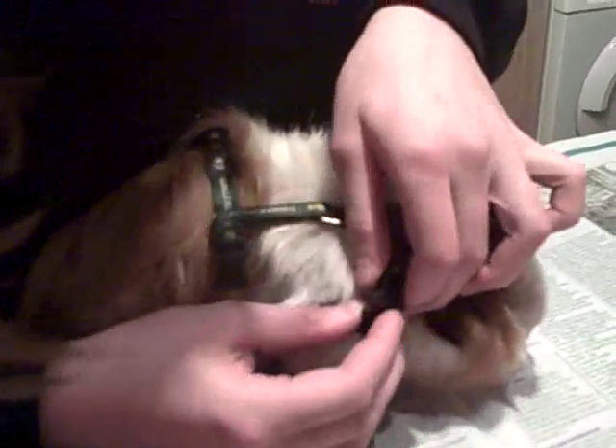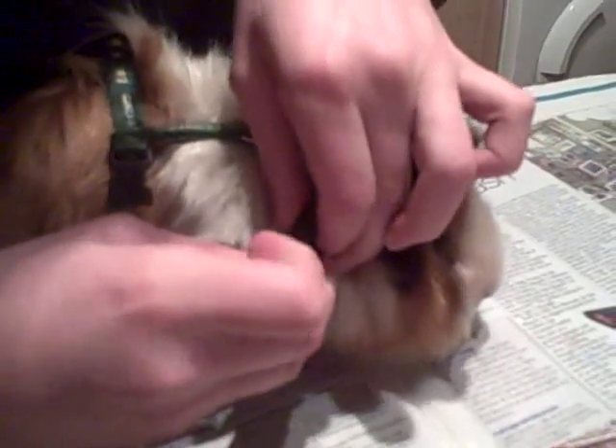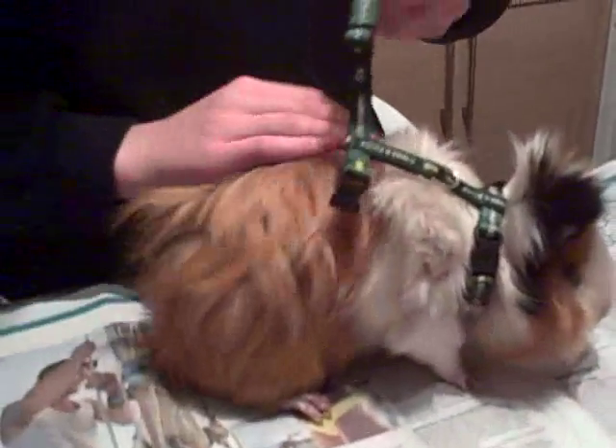Then make sure the hair is out of the way and flip up the front bit. Check the paws are still behind — just put your fingers there. And they are.